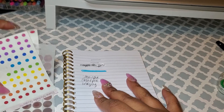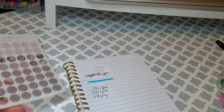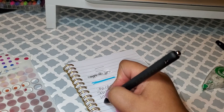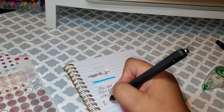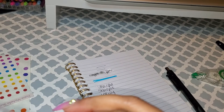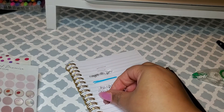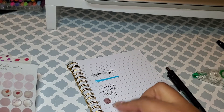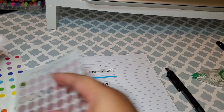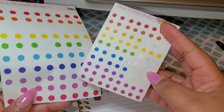Next I'm going to say is some dot stickers. Minimal color dot stickers are great. Say if you have an undated planner or if you want to highlight something — for instance, today is the 23rd. You can take one of your dot stickers, especially if you want to add a little something but you don't want it to be too much, and just put it over the 23rd to kind of highlight your dates. And if you want to have some color, there are some really pretty colorful dot stickers as well.